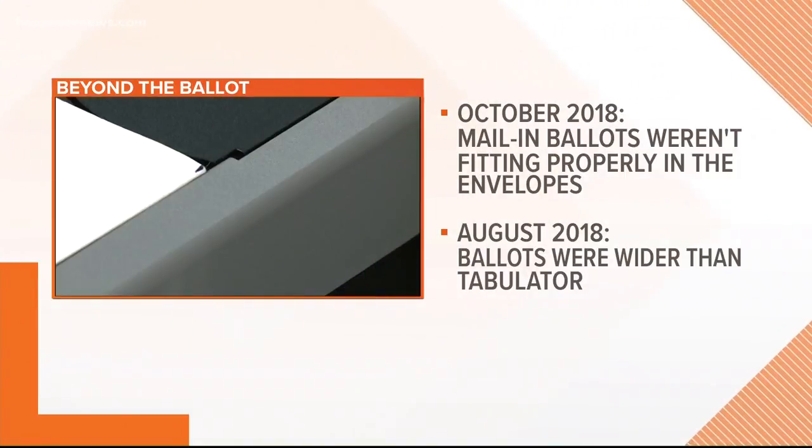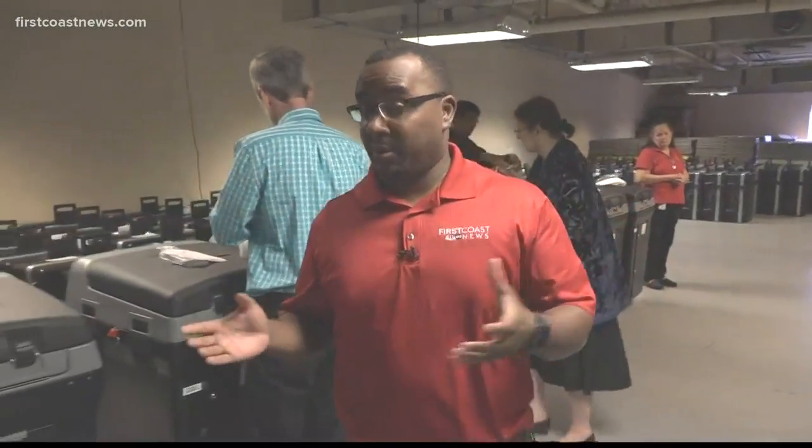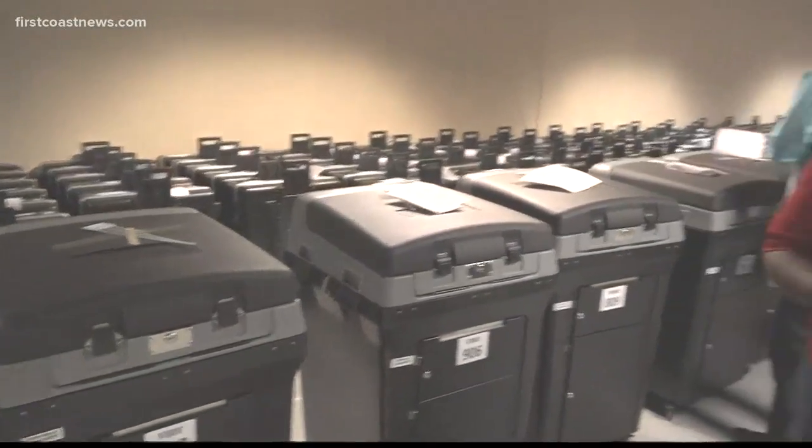Our camera Eppinger was at the supervisor of elections office to watch this test. It's called the logic and accuracy testing, and this is an opportunity where the public can see how each tabulator is prepped and checked for election morning. Here's a look at the process.